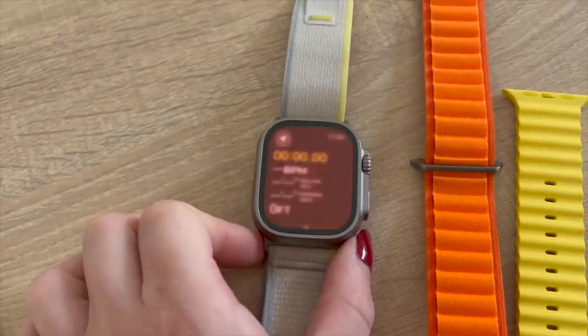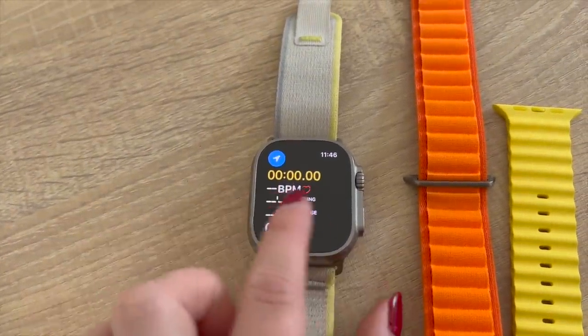The Ultra has two things that make it a much better running watch than the Series 8: the action button and precision start. When you go for a run, you don't want to start running before you're connected to GPS, and it's something you've never really been able to tell on an Apple Watch — whether it's connected to GPS or connected via your phone. Precision start allows you to see when the watch has connected to GPS. Apple aren't reinventing the wheel here — this has been on every Garmin for years — but Apple have never done it, so it's a welcome addition.